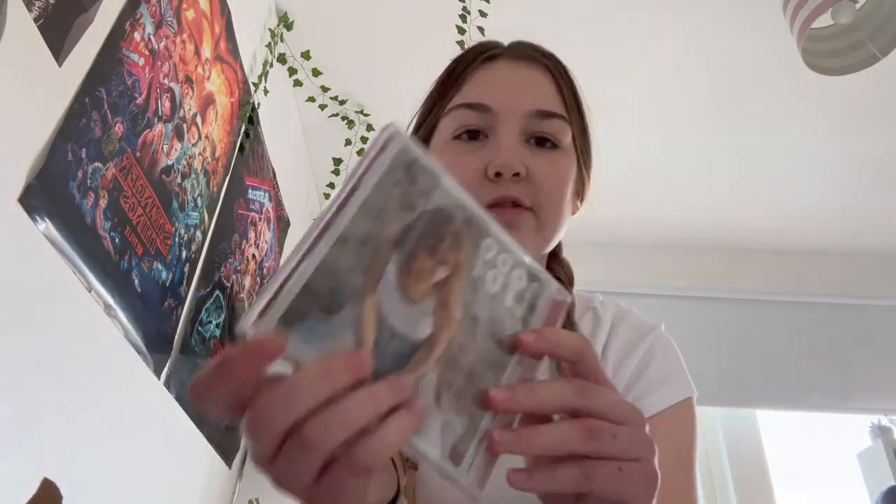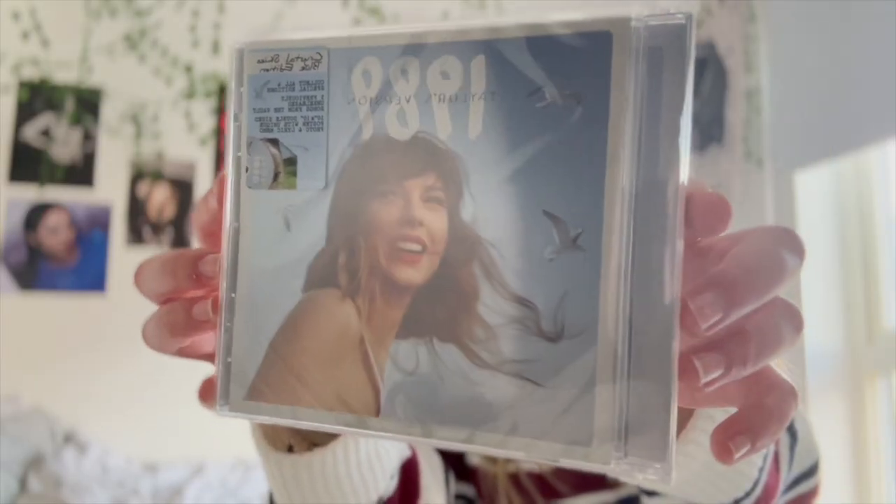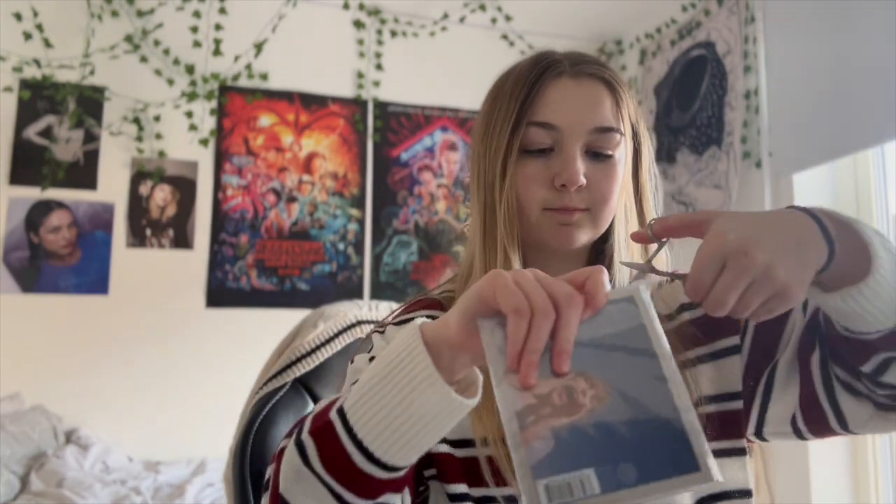Hopefully my other CD comes soon — the one with the poster, because I want to show you guys the poster. My other CD came — this should be the blue one. They told me it was coming Saturday but it's Monday now. Oh my god, it's got one of the sticker things. This is the cover you see everywhere on streaming. CDs are usually not this hard to open — I've literally got the top open but I can't do anything with it. I'm just going to use some nail scissors.